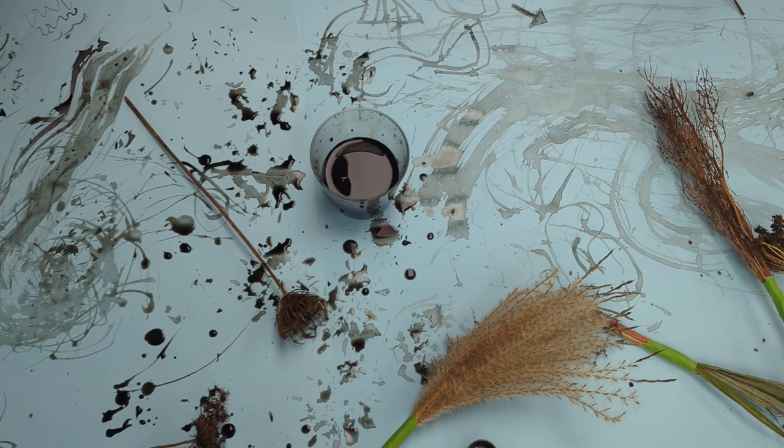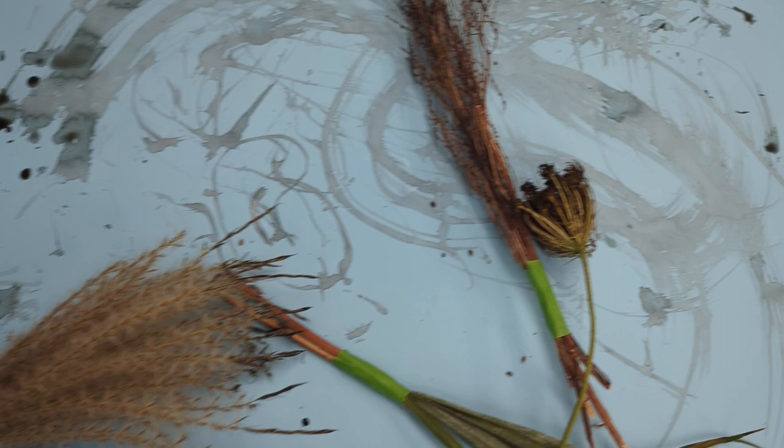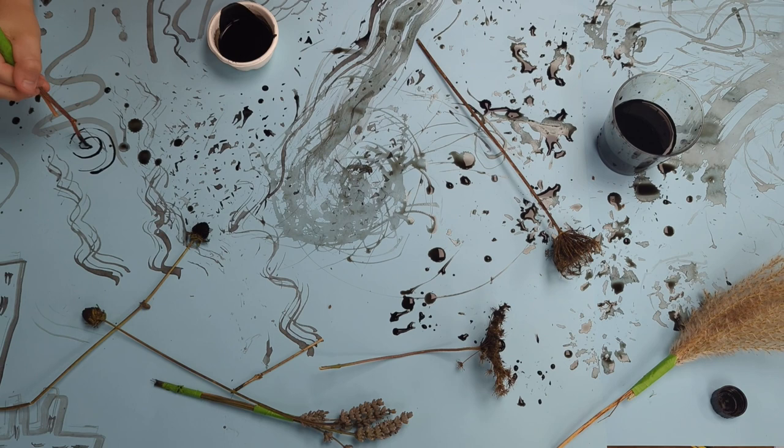Now look at this incredible map of botanical exploration. You can keep going back to it, letting parts dry and going over in colour — it's up to you. Get experimenting!